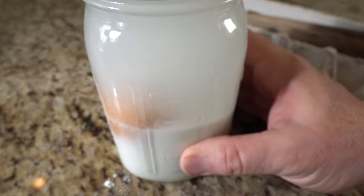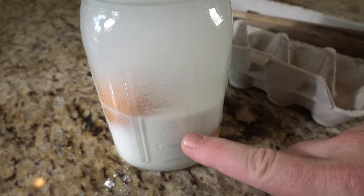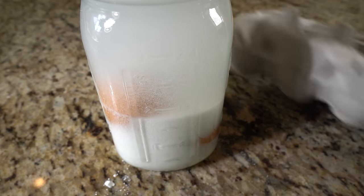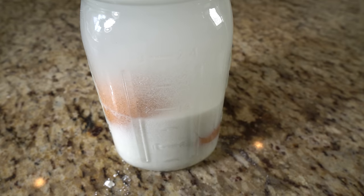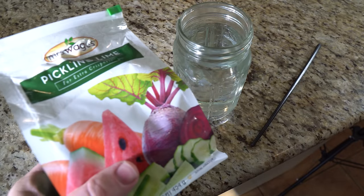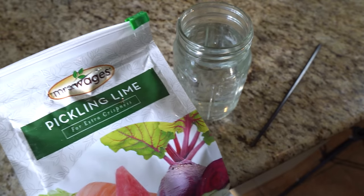Ensure the container is covered to prevent evaporation and contamination. Store the eggs in a cool, dark place. The lime will fall out of suspension, clearing the water and leaving a lime powder residue on top of the eggs — this is fine. This works because the pickling lime solution creates a protective barrier on the eggshell, sealing pores and inhibiting bacterial growth. This helps extend the shelf life of the eggs by preventing moisture loss and preserving their freshness.